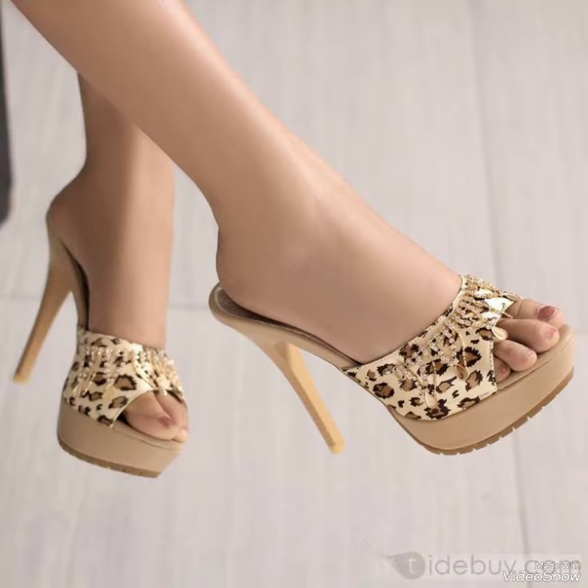So this is a trending and stylish collection of platform high mule sandals for those ladies who want to wear such kinds of shoes.